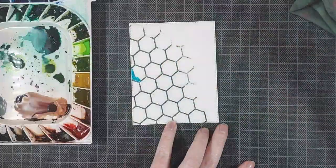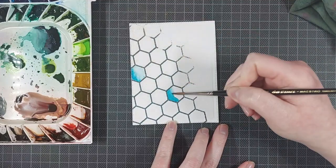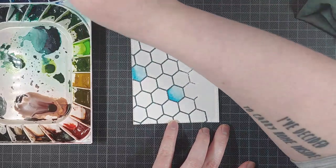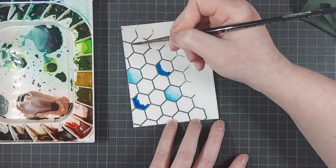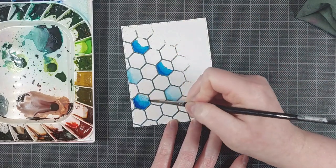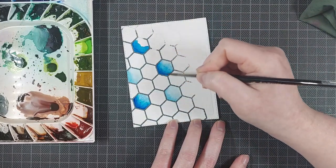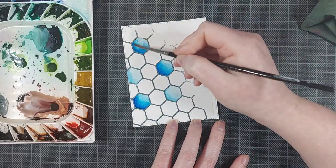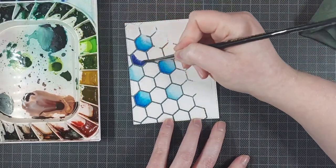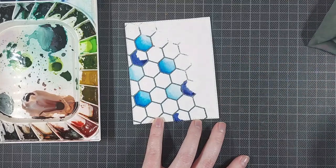Once both of these backgrounds are heat set, I can start watercoloring, and I am using the Mijello Mission Gold Watercolor Set. These are my favorite watercolors. They come in a lot of colors, so you definitely don't need this many because you can easily mix your own, but this is just a really fun watercolor set I have and I've loved it. You can definitely see that it's been loved.